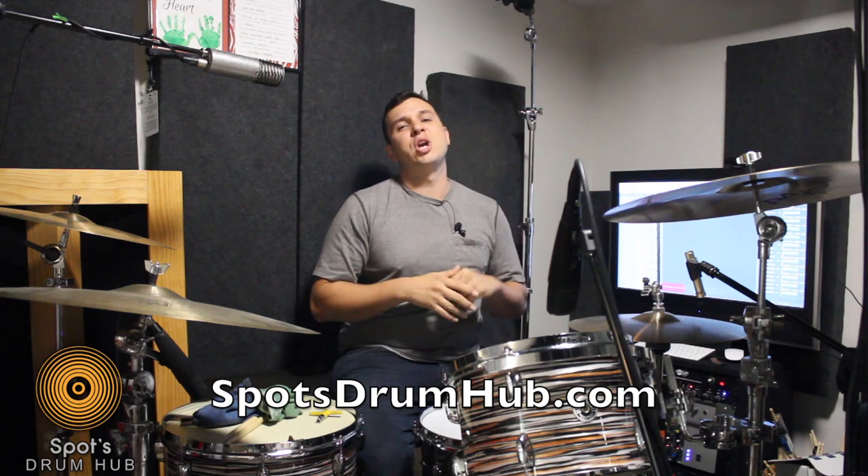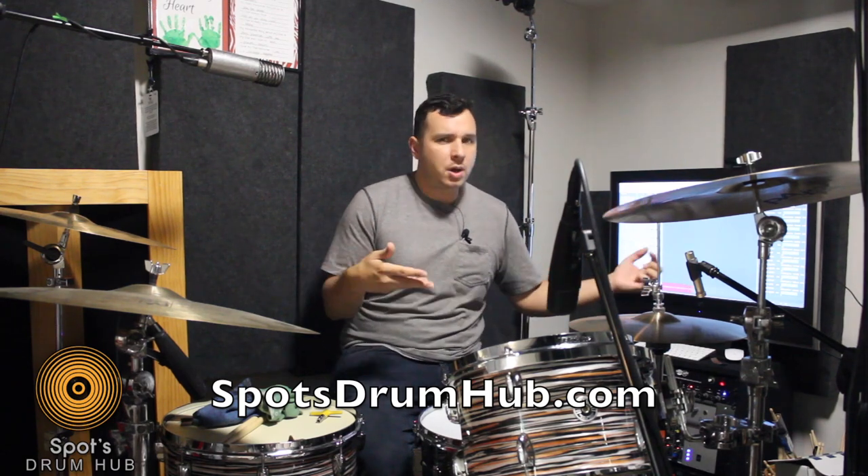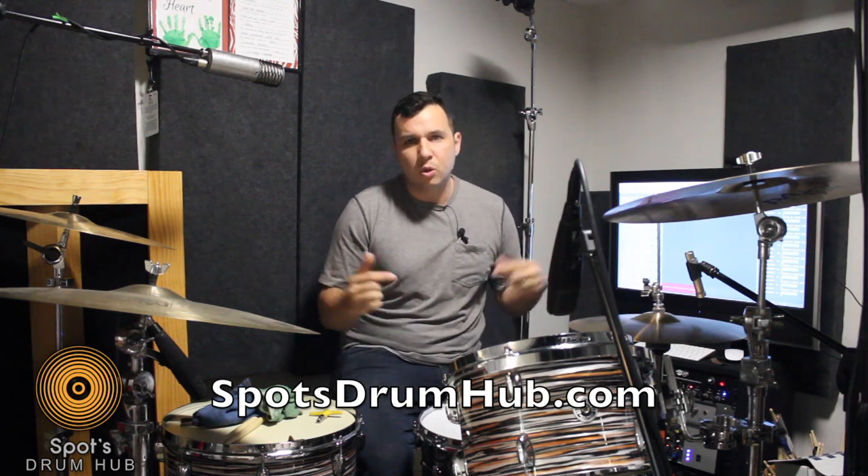First off, if you like what I'm doing go ahead and subscribe to this channel, share it with your friends, hit the notifications button, share it with your grandma, mother, aunt, godfather, whoever — it helps me out with the YouTube algorithm, all that fun nonsense.